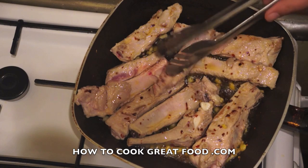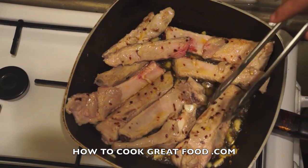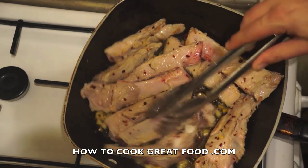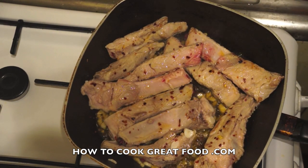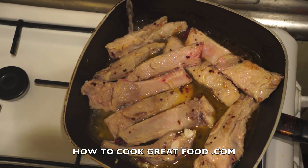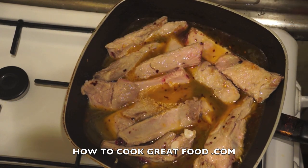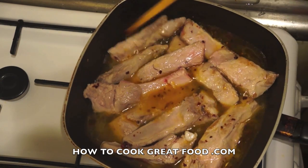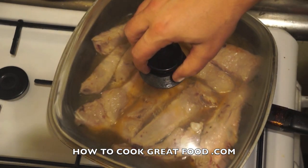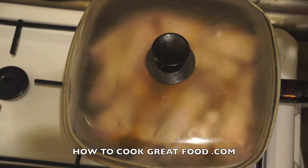After four to five minutes, as you can see, they've changed color but they're absolutely nowhere near cooked — they've just been sealed. At this point we're going to add some cold water, put a lid on, and cook those on a medium heat for about 15 to 20 minutes, giving them a little stir every now and then.